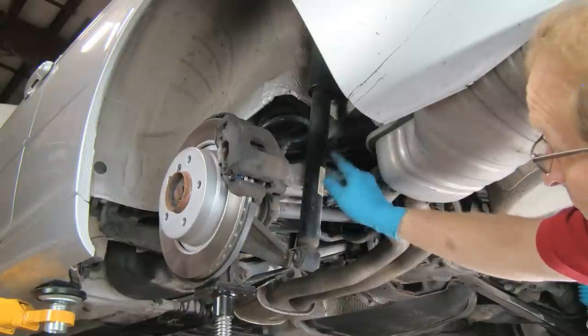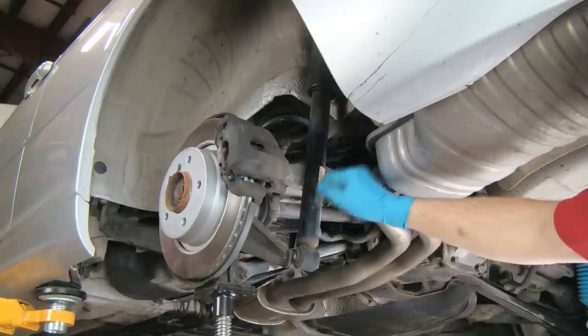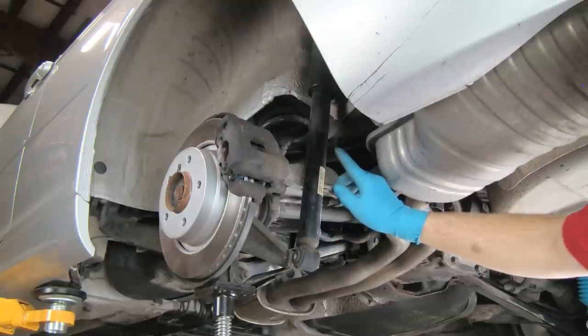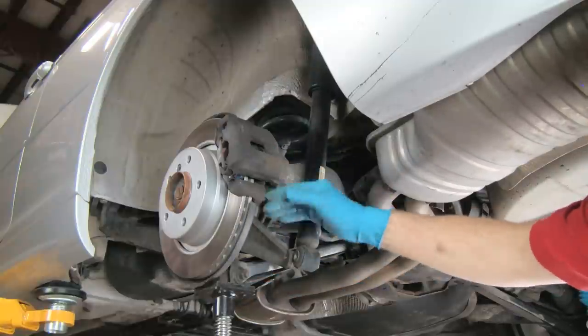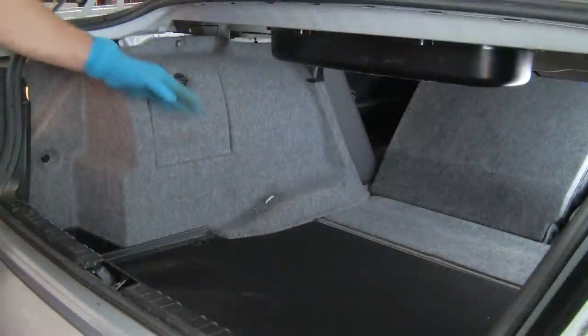The shock is secured at the top through the shock mount, and the shock mount is secured to the body with two studs and nuts. We'll go into the trunk and show you that. In order to do so, we have to lower the car, lower the jack, and let this just hang at its normal position. Here we are in the trunk.